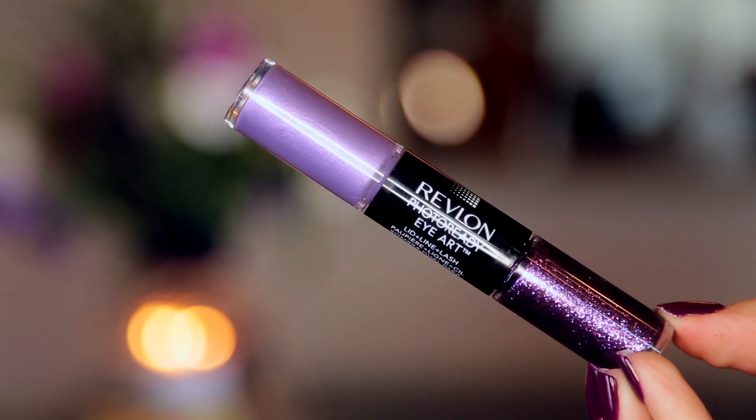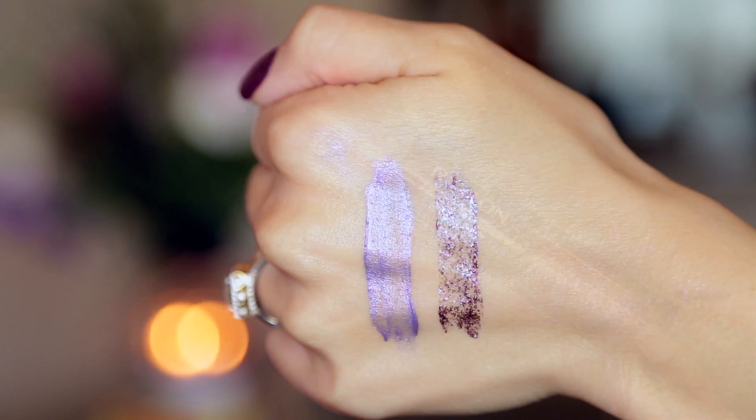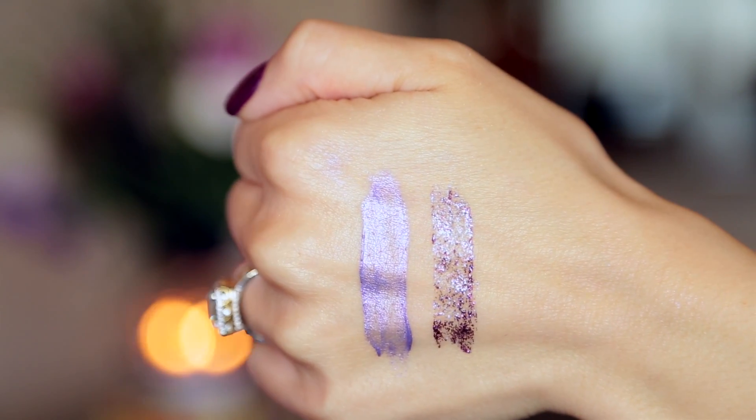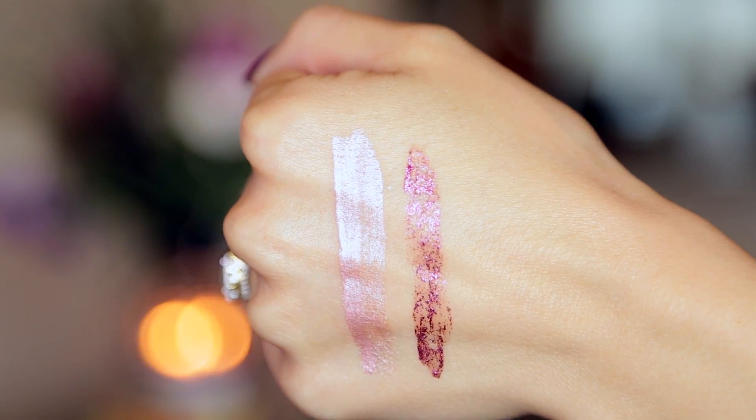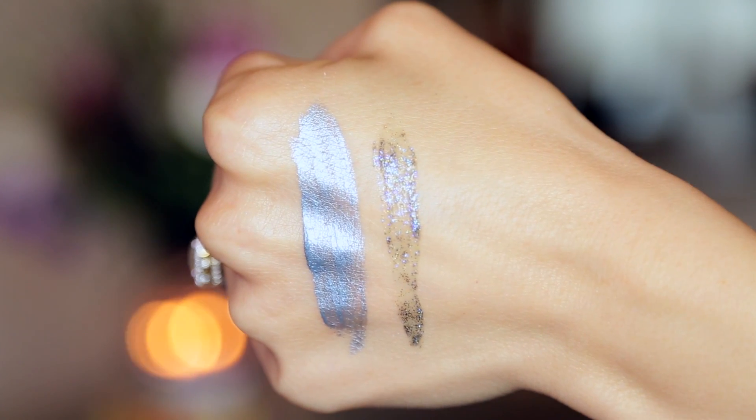There were three that I just didn't like altogether — these ones did not apply evenly either on the glitter side or on the cream side. The purple one, Lilac Luster, was the first I tried. I felt like I had to layer it so much and it would not blend — three layers of purple before even putting on any purple glitter, and it just looked chunky and unflattering. I'm also not a fan of Fuchsia Flash or Cobalt Crystal — same situation, they just don't apply very evenly.